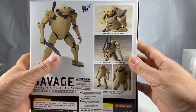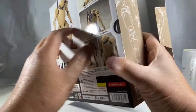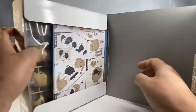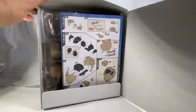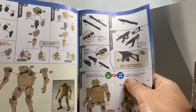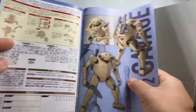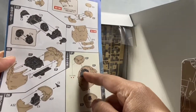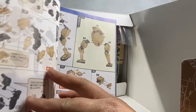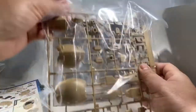Let me show you the inside, and then I'll probably build it and add to the video later. Let's see how complicated it is. We got some instructions. Looks pretty straightforward, like a Gundam. It looks like it has a skeleton that you build first and then you click everything on.